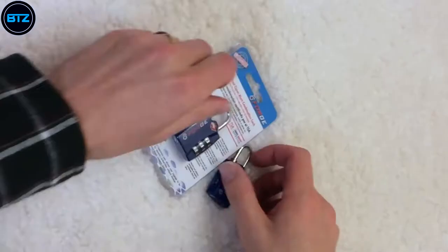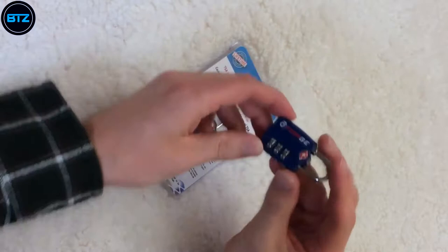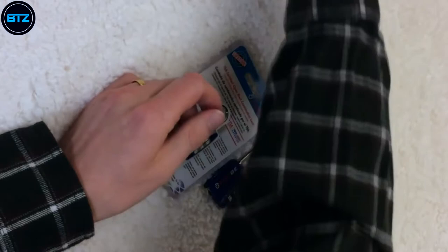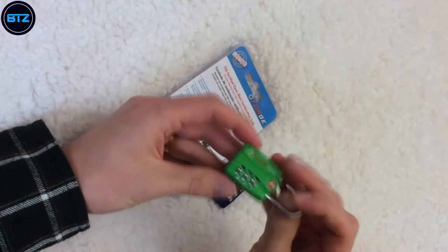Today we're going to be taking a look at the Forge lock. It is a TSA-approved lock that comes in four different colors: blue, silver, green, and black. Forge sells these on Amazon.com.